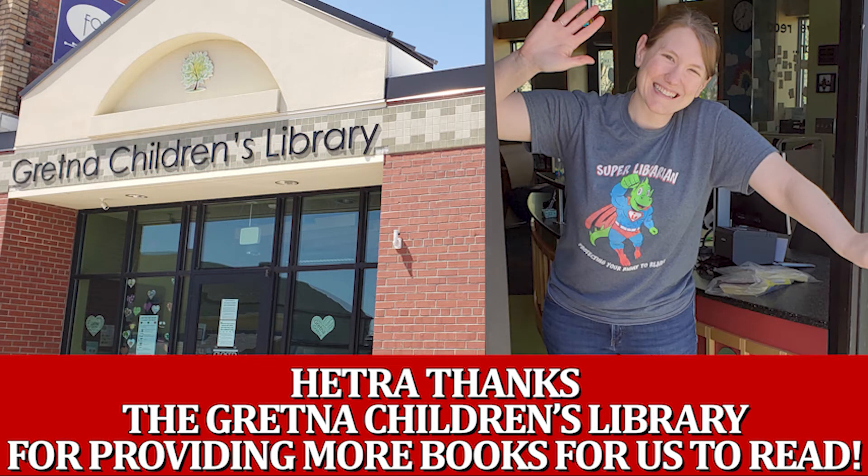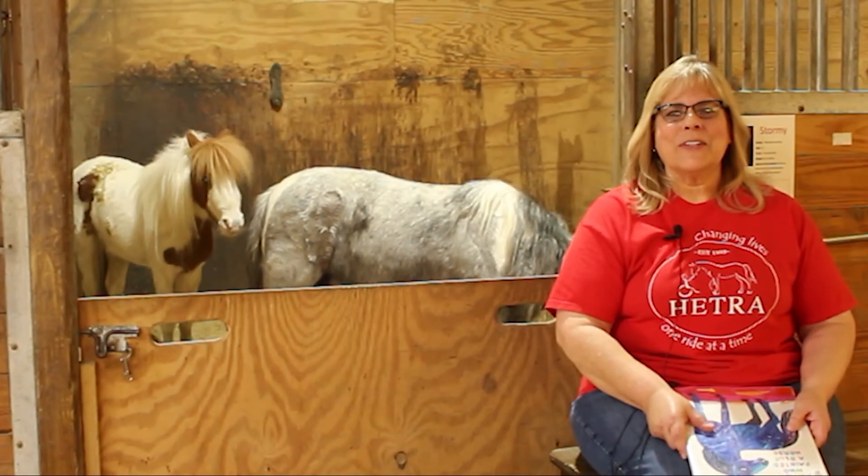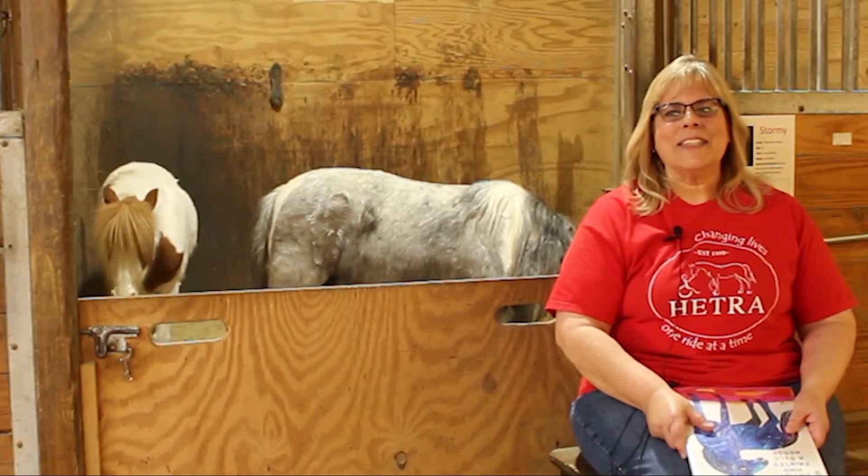We want to thank the Gretna Children's Library for letting us borrow this book. Thank you for joining us with Storytime for the Minis and we'll see you next time.